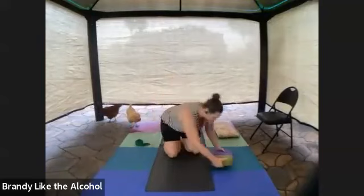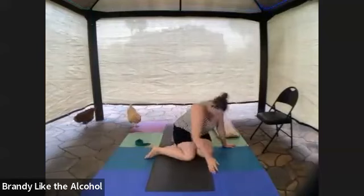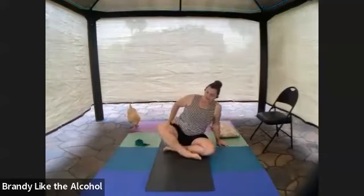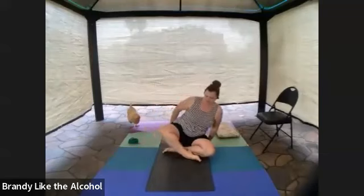We're going to sit on those two blocks and sit crisscross applesauce. You'll notice I'm rocking side to side — I'm lifting and separating, pulling the flesh away from the bones. And I'm just going to settle in for some Sunday morning brandy yoga.